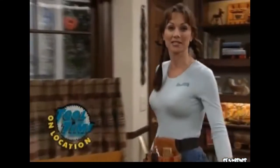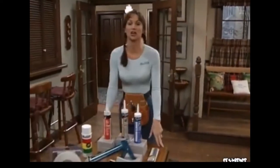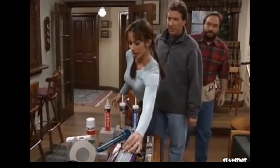Welcome to Tool Time on Location from Al's living room. Today we're going to show you how to conserve energy. A good place to start would be replacing all your old insulation. I recommend that you would... Heidi? Yes? Do tell us when the camera's rolling.